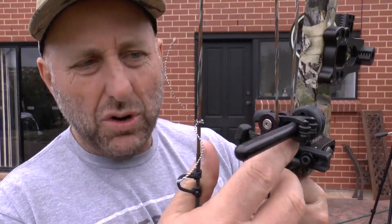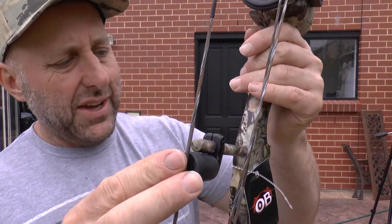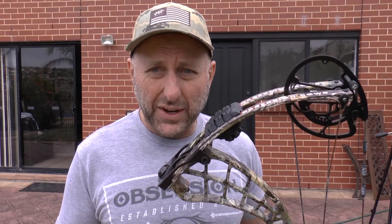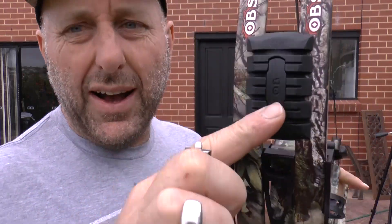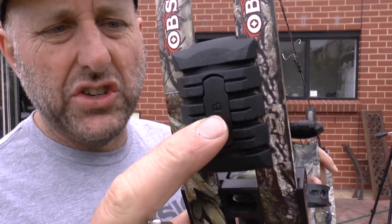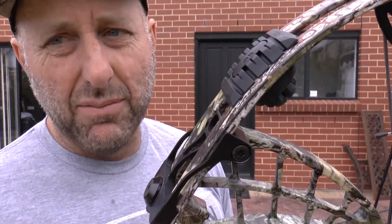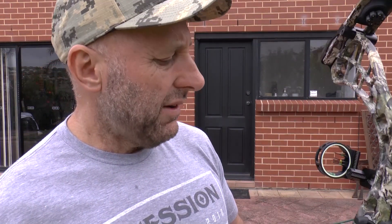The bow comes with a roller slide. The cables are not served, and I'd probably prefer them to be served. There's a string stop down the bottom. With Obsession you've got lots of color choices. This bow retails for around $1,000 in America and around $1,400 in Australia. I really like the Obsession limb dampeners — they seem to be one of the best on the market.